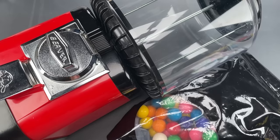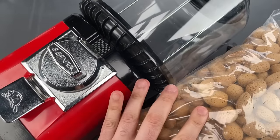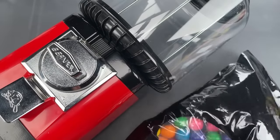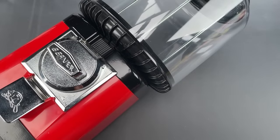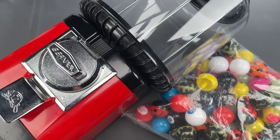A less common and probably healthier option is to put your nuts in a beaver. But again, it's not something that really appeals to me. Now, if you're just looking to have fun, probably the best option is to put toys into a beaver.